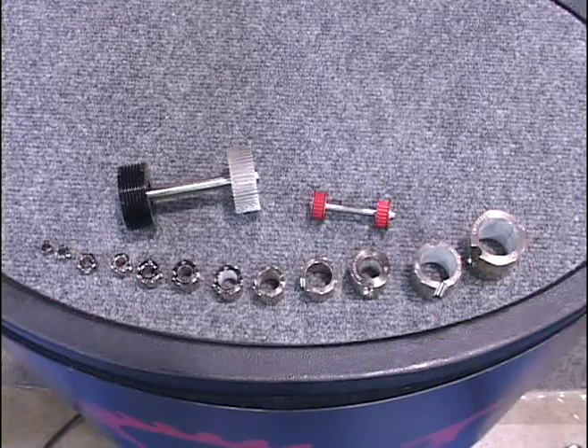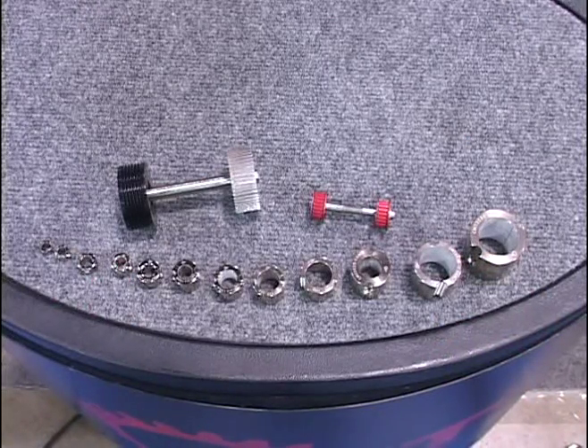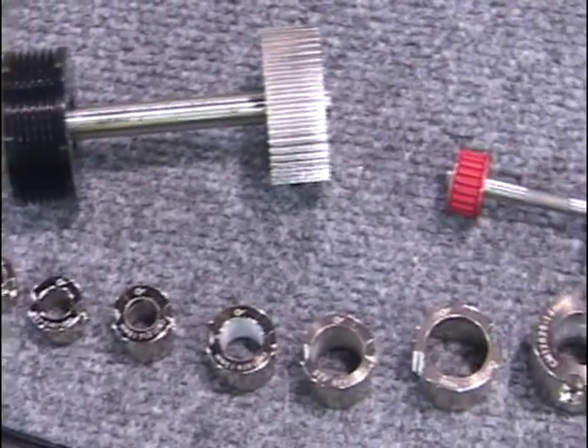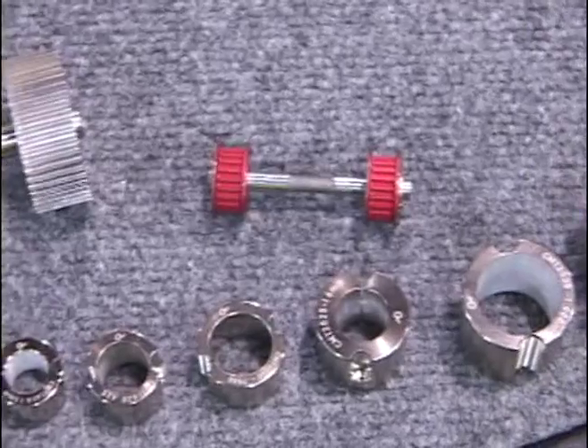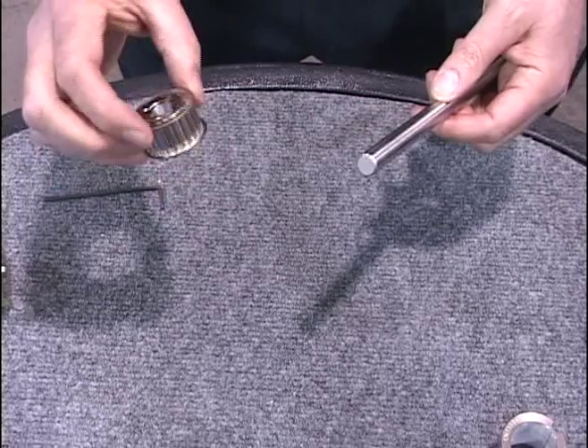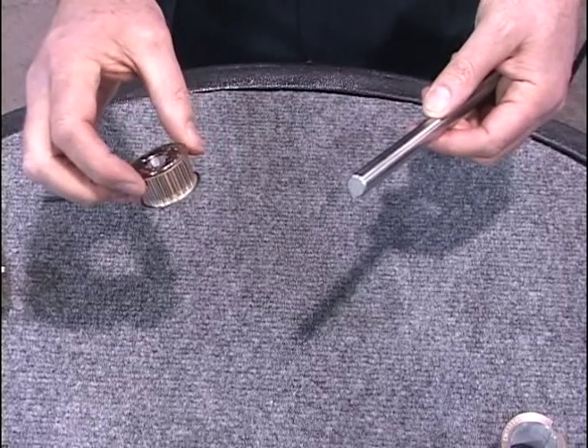This is CMT's line of concentric maxi-torque bushings. The shaft sizes accommodated are from 2 to 30 millimeters. There are 12 different sizes with multiple bore sizes within each bushing. I'll demonstrate how the CMT concentric maxi-torque bushing system works.